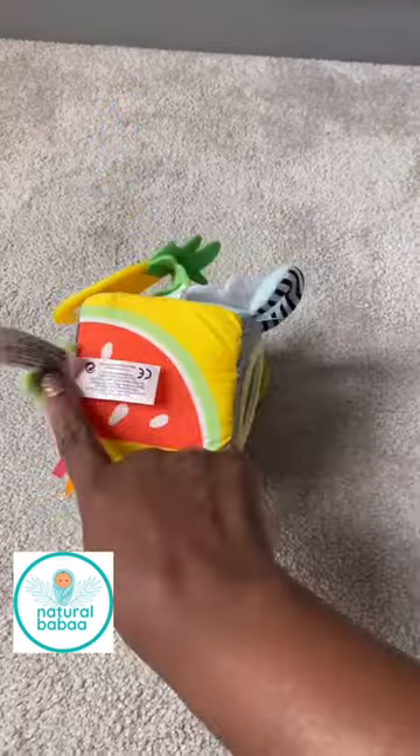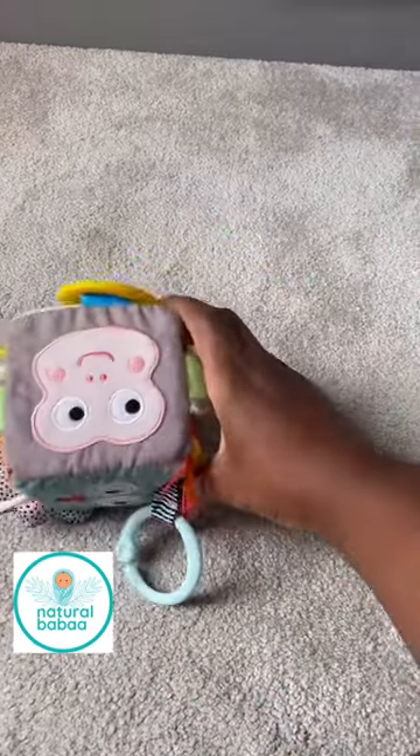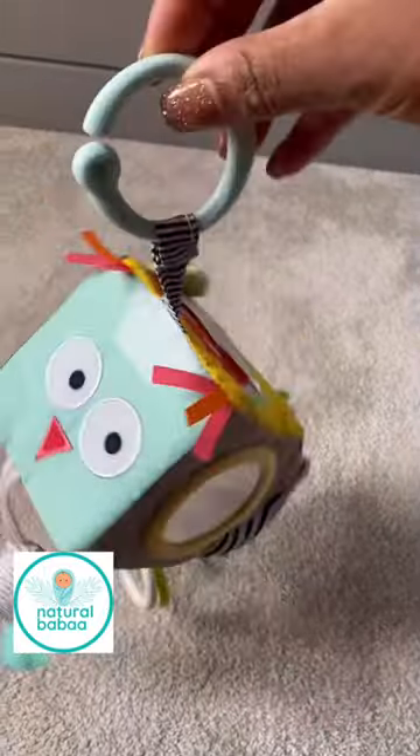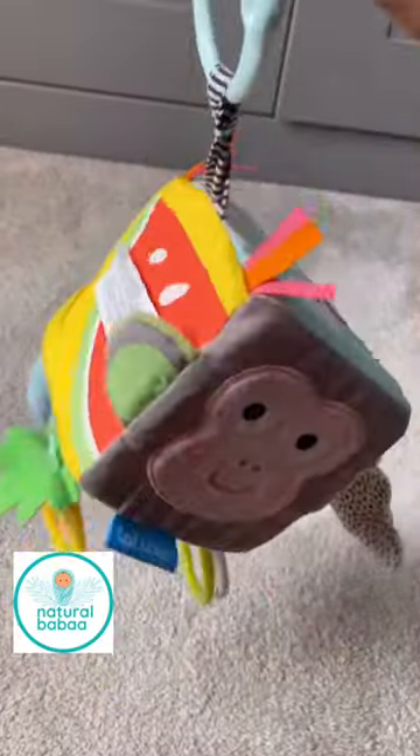It can easily be wiped clean. We've got these really fun colors, and we've got a little monkey's face, we've got the owl's face. You can use this to hook onto any play gym or on a pram. My daughter goes wild for this.